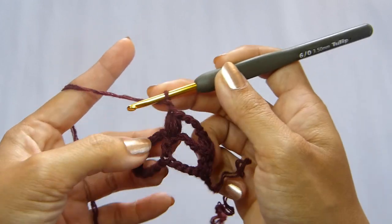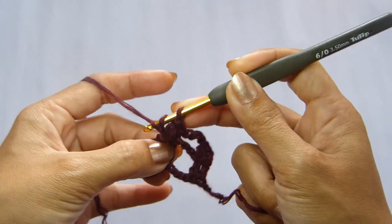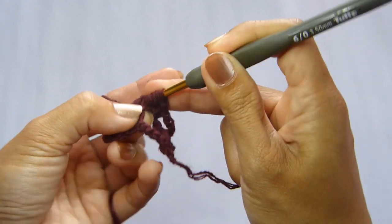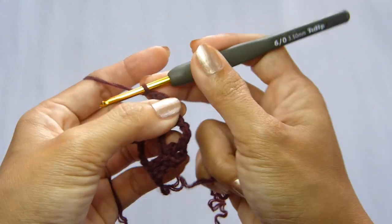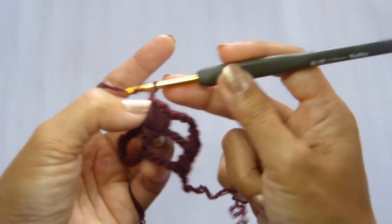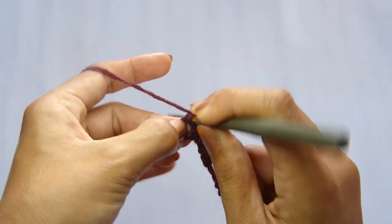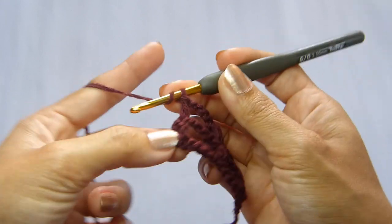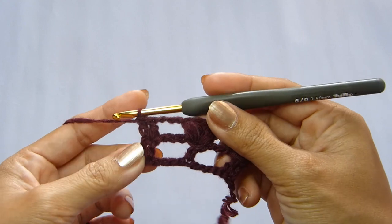Now to make a V-puff stitch, we're going to chain 1 and repeat that same stitch again — work another puff stitch in the same stitch. Yarn over and pull through all of the loops, and chain 1 to close the stitch. And that is our first V-puff stitch. Next, continue with a chain of 3. We're going to skip the chains from the previous row and work 2 double crochet in the last 2 stitches. Our last stitch — which is a double crochet — we're going to place that in the 3rd chain of the turning chain 3. And that ends row number 2.